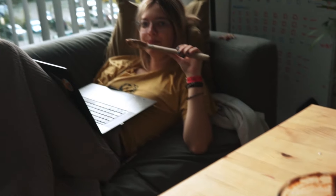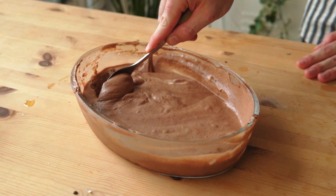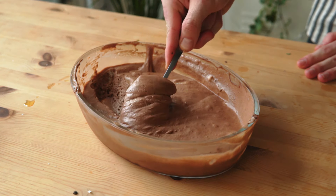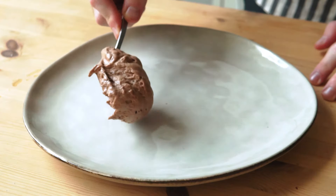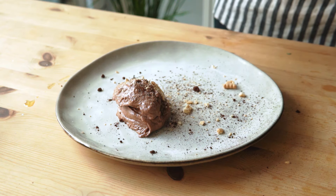Get it in the fridge for at least four hours. When it's time to plate, just do anything better than what I did — I tried to save it with some cocoa powder and some crackers. The chocolate mousse looks a bit sad because it stayed out and melted a little, but wow — I make this pretty often and this one is especially good. It feels like eating a chocolate cloud.